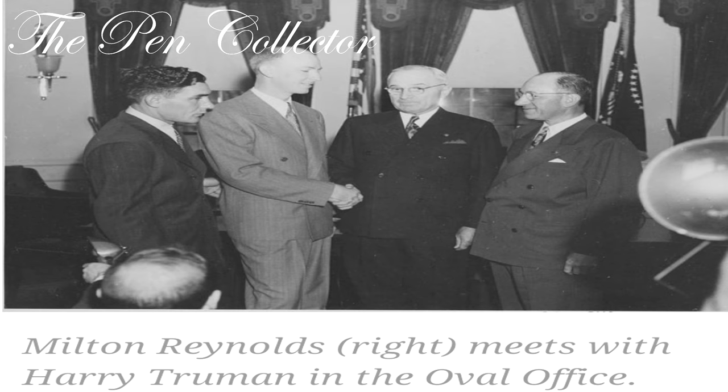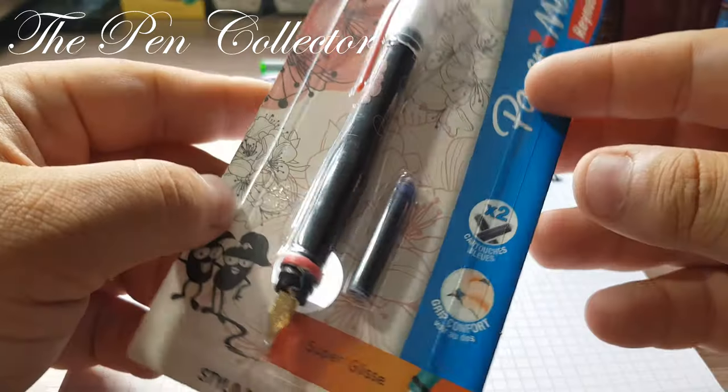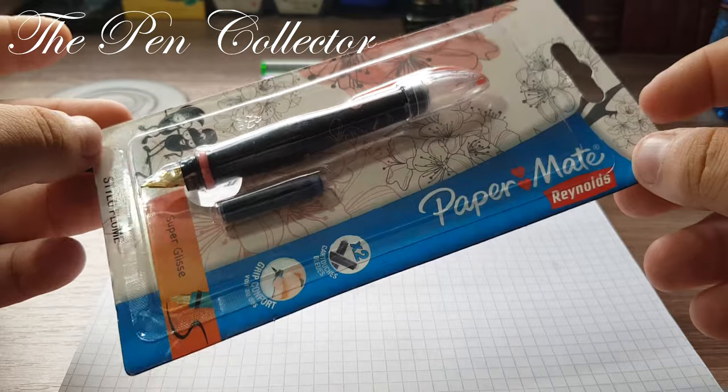In 1948, Reynolds expanded overseas and opened the Reynolds European branch in France. When Milton Reynolds moved to Mexico, the Chicago-based Reynolds Pen Company closed, but the French subsidiary survived. Today, Reynolds pens, along with Paper Mate and Parker, are brands owned by US-based Newell Brands and are sold in more than 70 countries.